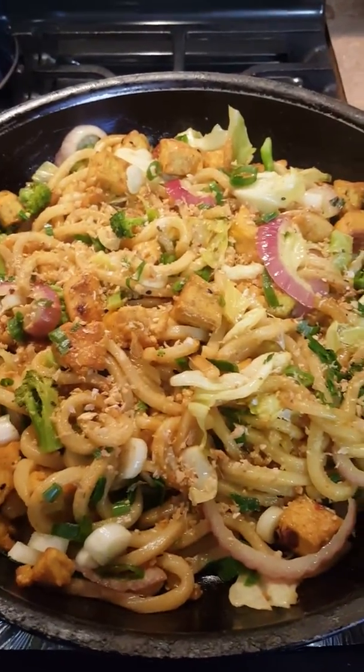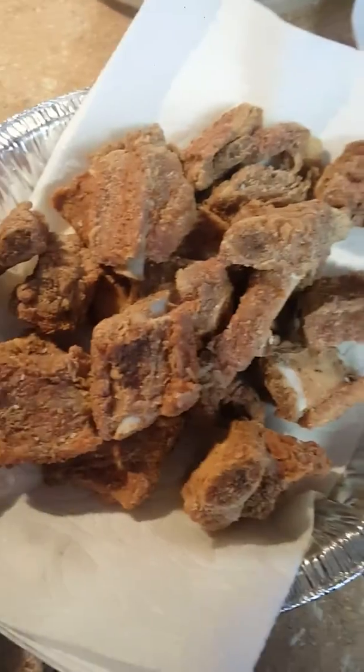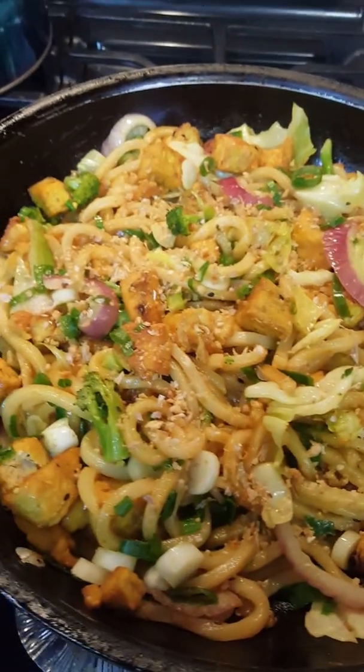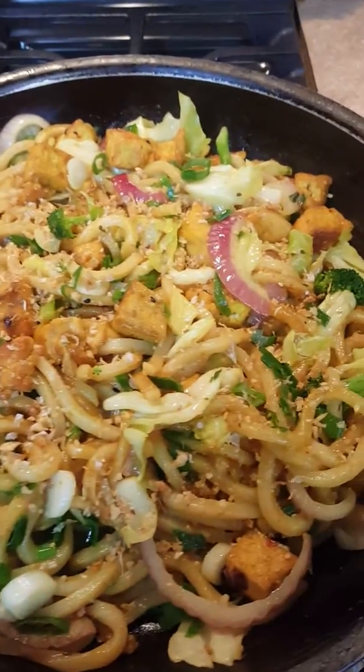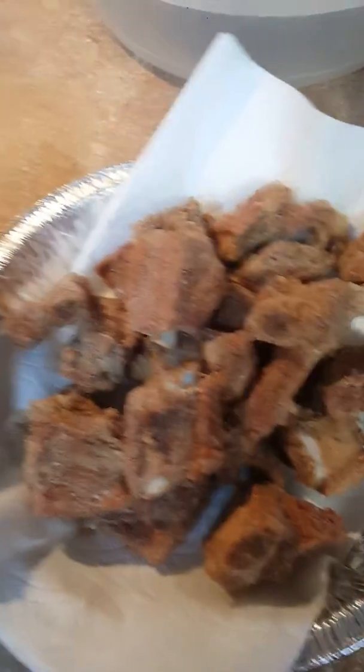And husband did these wonderful dry fried ribs. Whoa! Didn't take long.